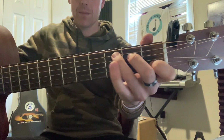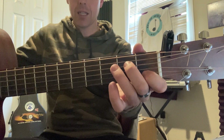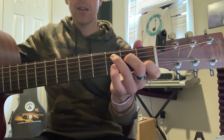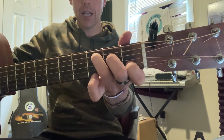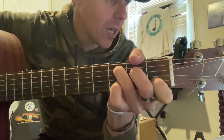Let's play C major. C major: second string from the bottom, the B string; skip a string; go to the third string from the top on the second fret; and then the second string from the top on the third fret. This is what it looks and sounds like — C major. Try not to play the top string because it might sound a little funky.